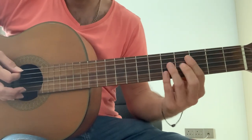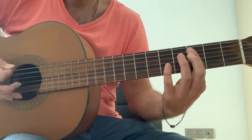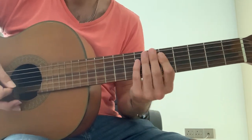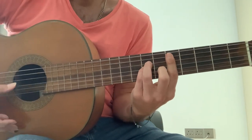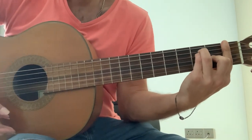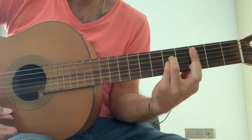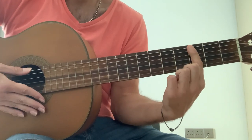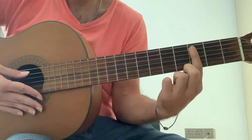Transition into the chorus is just... Chorus: F major bar chord, G major bar chord. Hammer on. Slide.